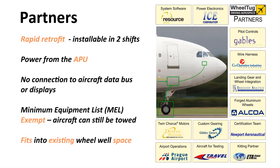Wheel Tug is partnered with quite a number of prominent companies that are providing, between them, all of the software and hardware necessary to deliver the system on time and at a very high quality to our airline customers. We're working with Resource Group and Software, ICE Corporation providing the power electronics, as well as respected companies in cockpit controls like Gables, and the list goes on. Note also that we have the cooperation of Prague Airport formally, and they have been of great assistance in making it possible for Wheel Tug to conduct the necessary tests of the system on aircraft.